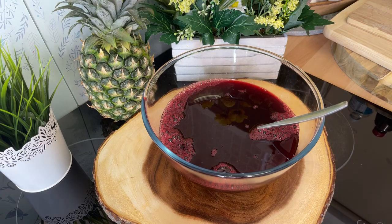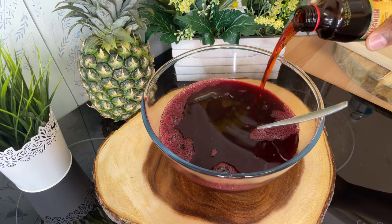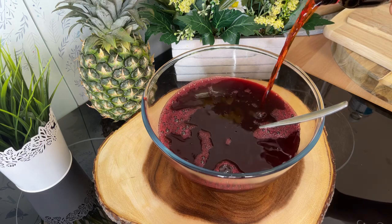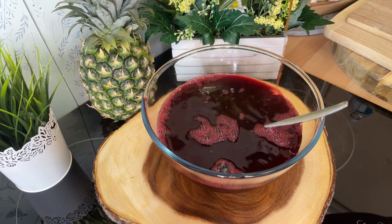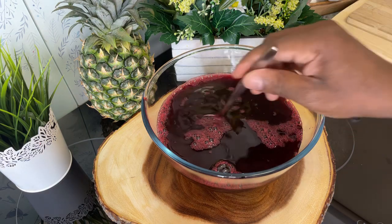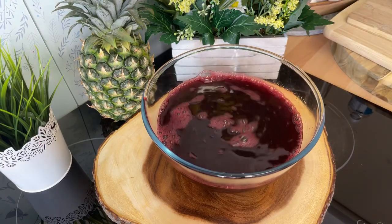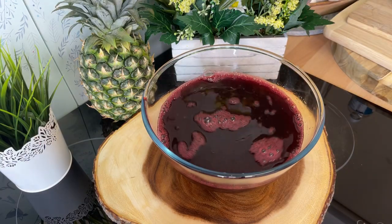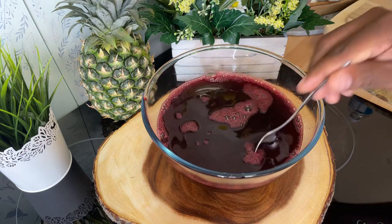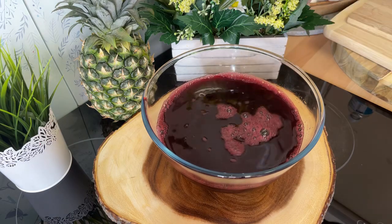Instead of using red label wine, we are using tonic wine. Now, tonic wine — I've never tried it before, so I'm gonna give it a go. We're gonna use about half a bottle — actually we're gonna use the whole bottle of tonic wine. If you don't know what tonic wine is, you can Google it. So we'll put the tonic wine inside, and then I'm gonna taste it. I'm not a person who usually drinks this kind of stuff, but I want to give it a go.